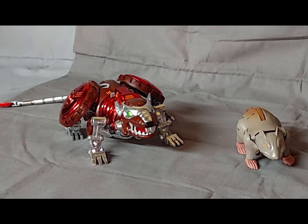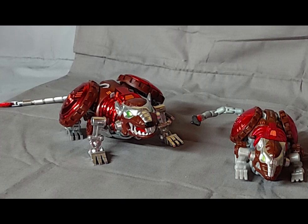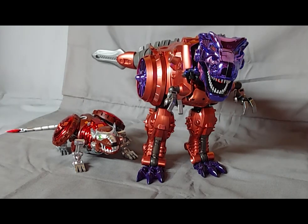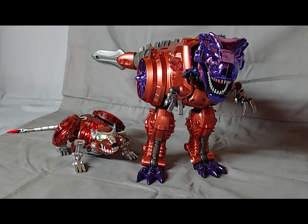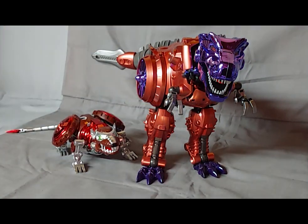Here he is with the original Beast Wars — G1 Rattrap, Thrilling 30s Rattrap, original Transmetal Rattrap, Masterpiece Burning Convoy, and Trans Arts T-Rex, aka Transmetal Megatron. Aside from the absolute size difference between these two, Transmetal Megatron was actually easier to transform than Rattrap. But then again, with Rattrap there are a lot of smaller pieces and things that have to be tucked away, whereas half of Megatron is just still there. This transformation was about a hundred times easier than Rattrap's, which is just weird.